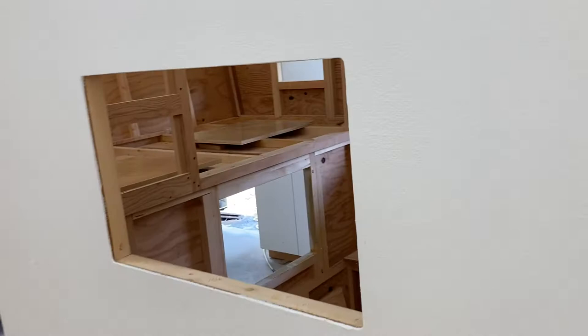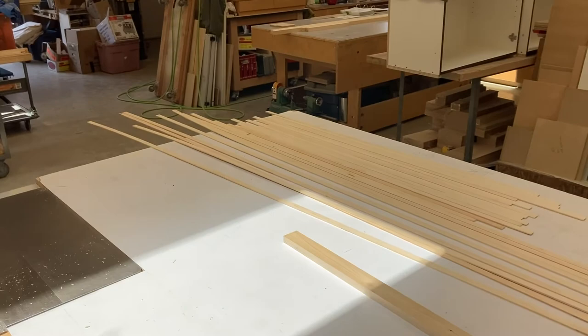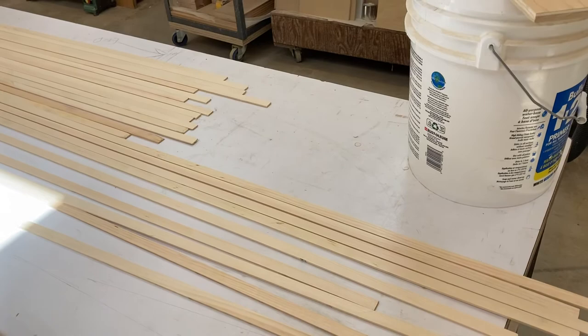I'm just going to clean up these shavings. Then we're going to back-prime — not these, but the under-cab molding and the under-wing molding. And when that's done, while that's drying, I'm going to put these furring strips on the inside of my rafters.